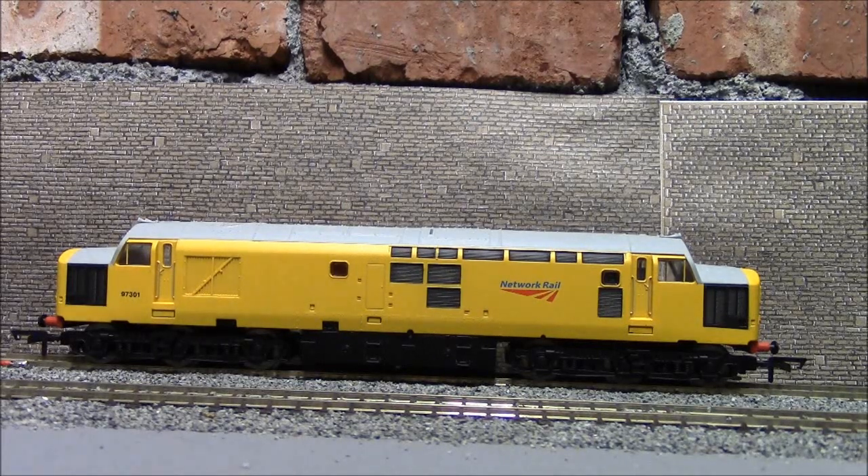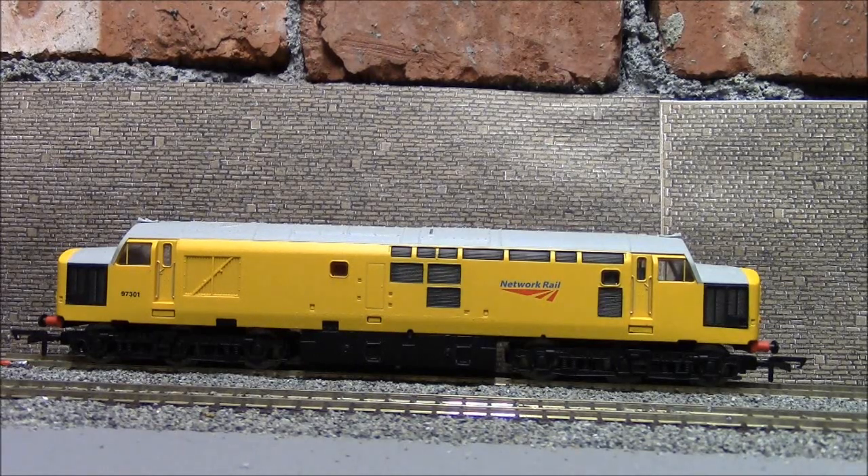F11 is door slam - I'm guessing that's the cab door. [door slam sounds] That's not too bad. F12 is the fan. [fan sounds] That's very loud. Then F13 is long horn. [horn sounds] That's just a single one. F14 is another horn - a longer single one. [horn sounds] Yes it is. F15 is primer. [primer sounds] Yes, that's just before the engine actually starts up.